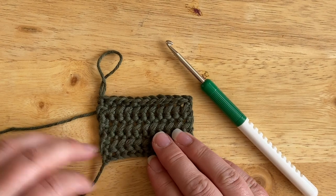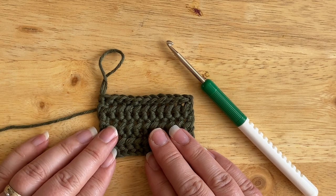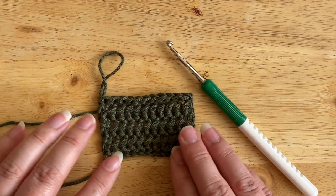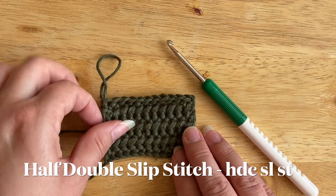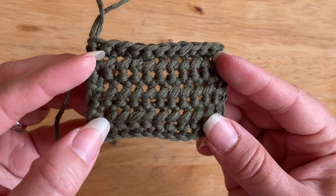Hi everyone, it's Veronica from Bluestar Crochet. In today's video tutorial, I would like to teach you how to work the half double slip stitch. This is a great stitch — as you can see, it's really simple to make.